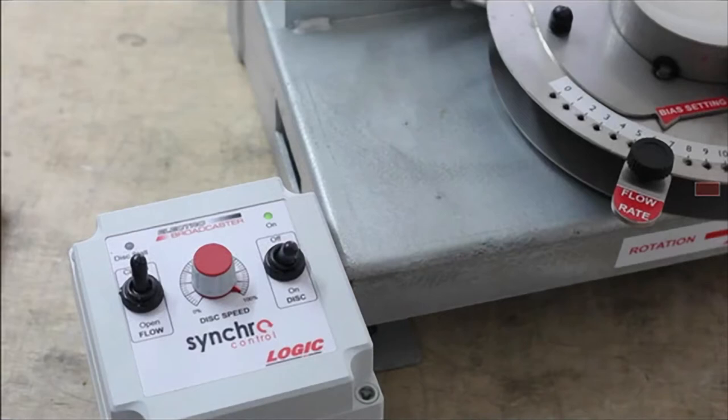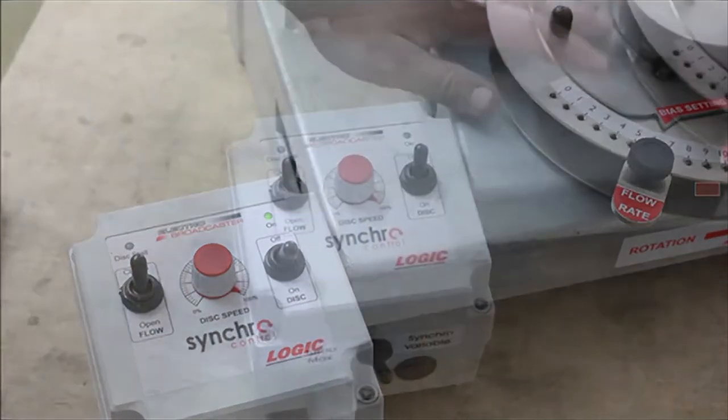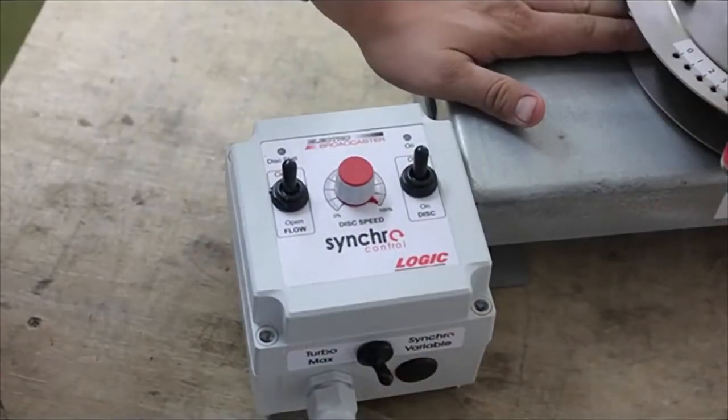The synchro models also have the same switches as the powered models but in addition offer a way of slowing the motor speed down. This allows the operator to fit the material spreading width to a required width of machine, implement, or tram lines. This is especially useful when mounting the electro broadcaster onto something like a set of harrows or rolls for spreading grass seeds.